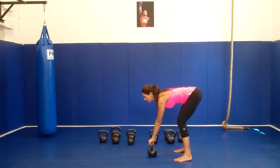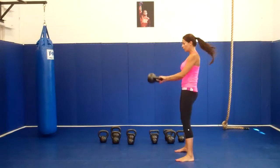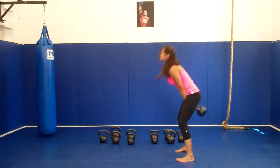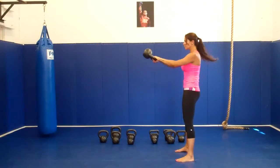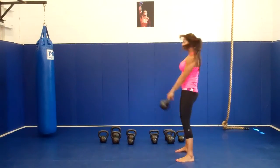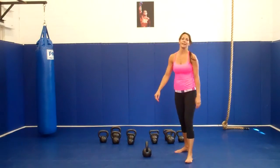Go ahead and grab your bell. Same starting position, do a big stretch in your hamstrings, and you go low, medium, high. Good job guys.